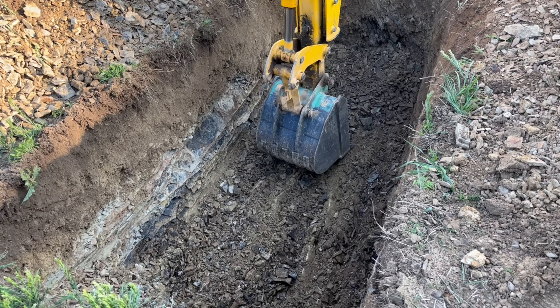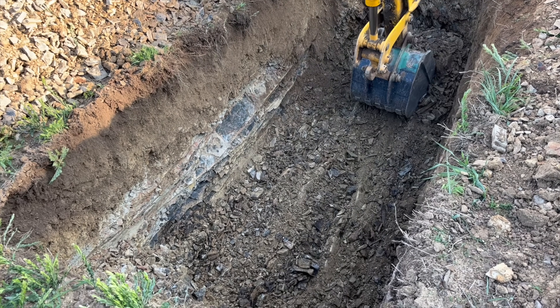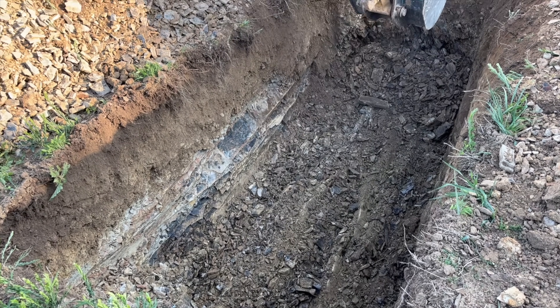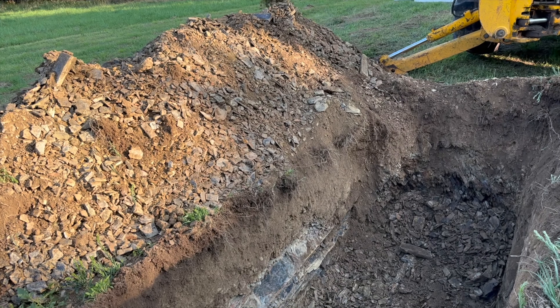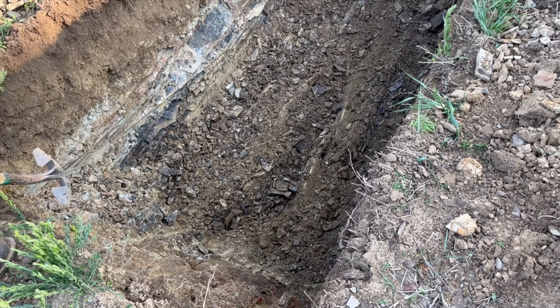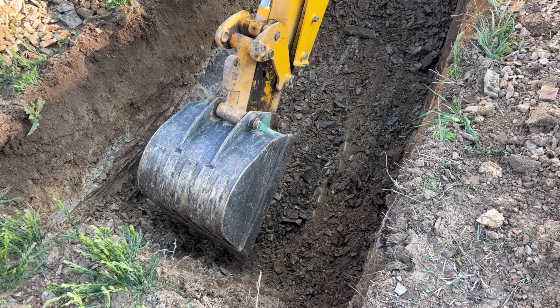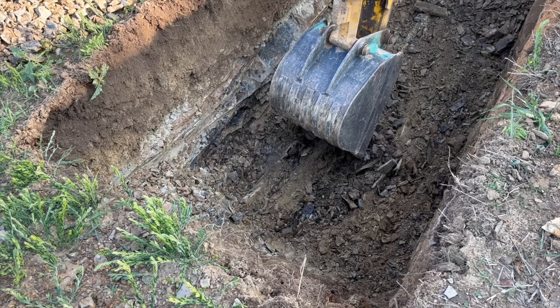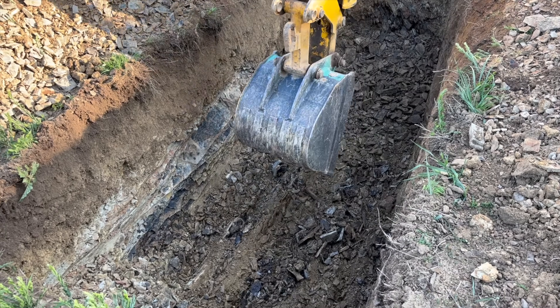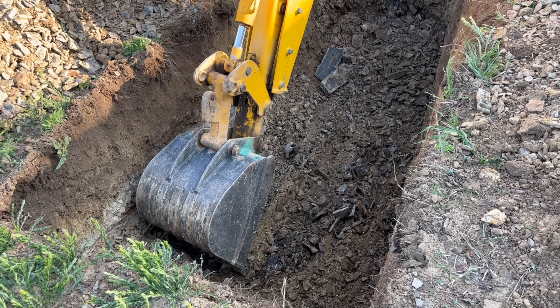We're digging a hole to ensure the tank sits about six inches below grade. This depth allows proper coverage, ensuring stability and easy access for future maintenance. This tank measures about 127 inches long and about 62 inches wide, so the hole needs to be just slightly larger to ensure a good fit. This extra space also allows us to level the base properly, which is crucial for tank stability and proper function.